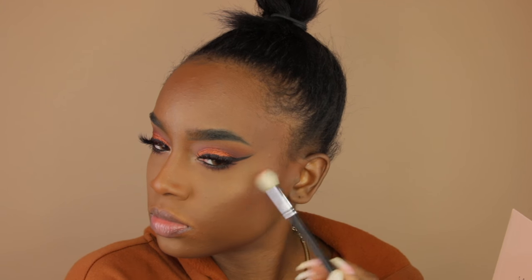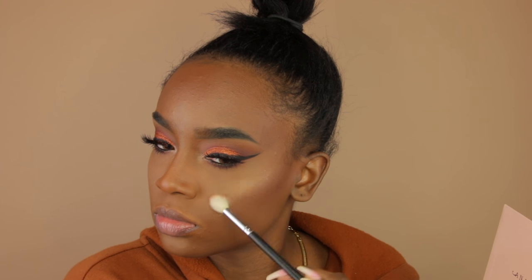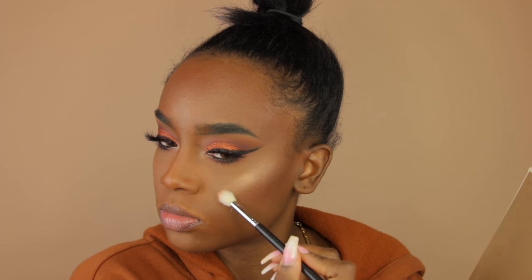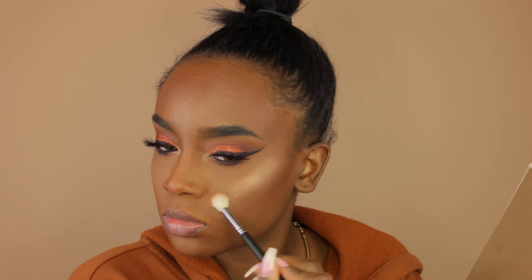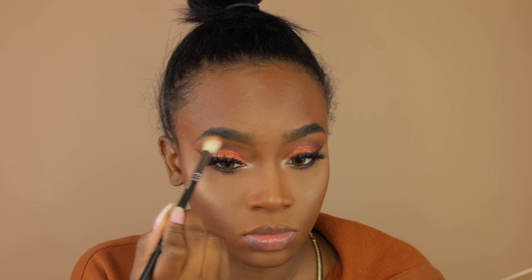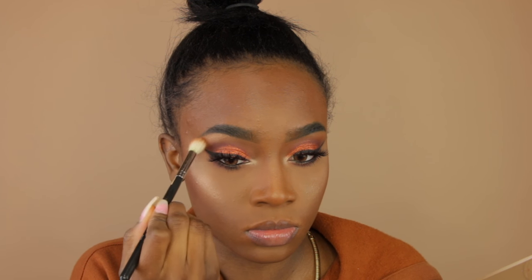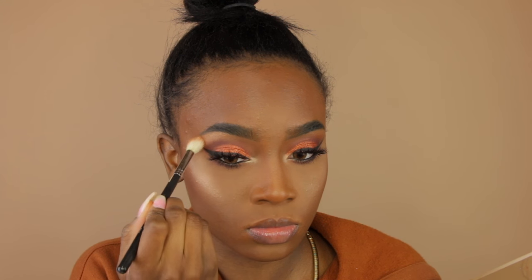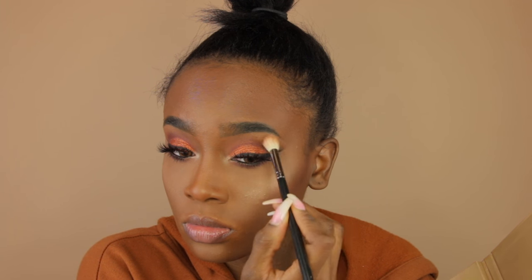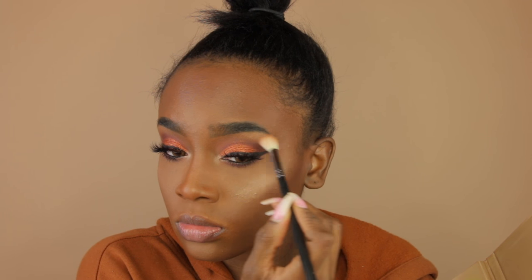Now I'm taking the glow kit by Anastasia and placing the highlight on the high points of my face — my cheekbones. Then I go in with the Sun Dipped glow kit on top, because the Nicole Guerrero one is a little too ashy for me. I love the palette but need something on top to make it look right. I've also been loving putting that bronzy Sun Dipped shade underneath my brow bone — it's bomb.